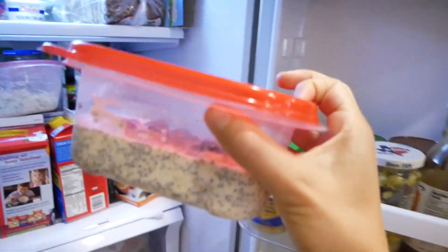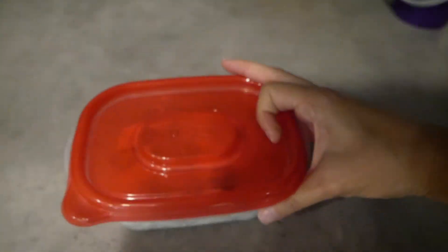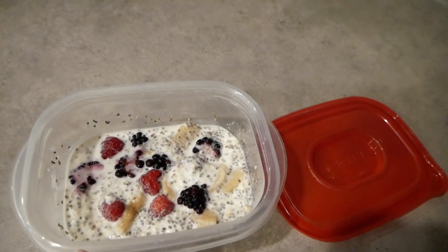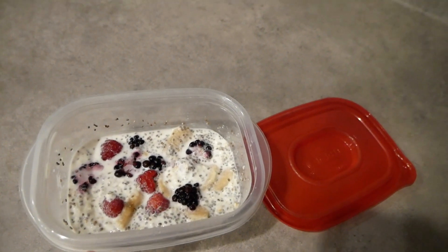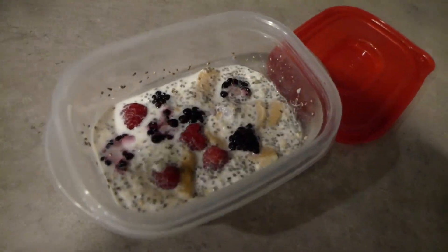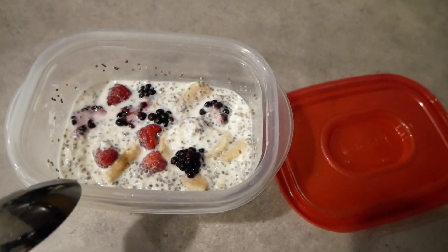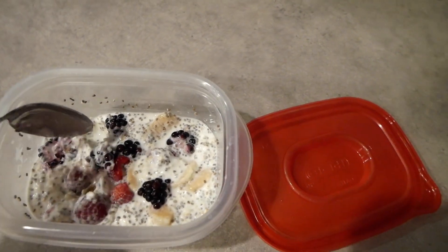So I just came in from my run outside and now I'm going to have these overnight oats that I prepped last night. It's been sitting in the fridge in my Tupperware. All it is is some Greek yogurt, some instant oats — you can use regular oats or steel oats — raspberries, blackberries, some banana, and chia seeds. And then a little bit of milk. Normally I would use almond milk, but I used low-fat milk so the oats will soak up overnight.